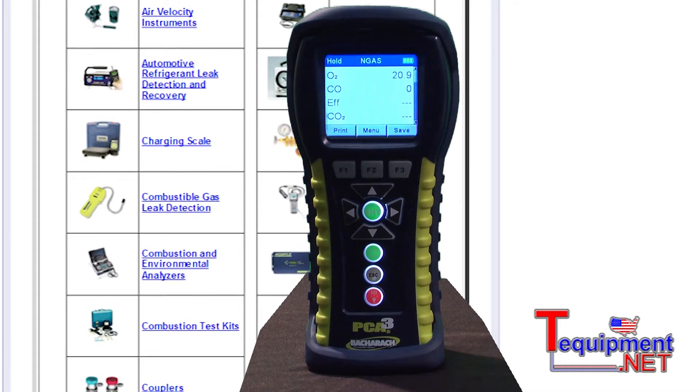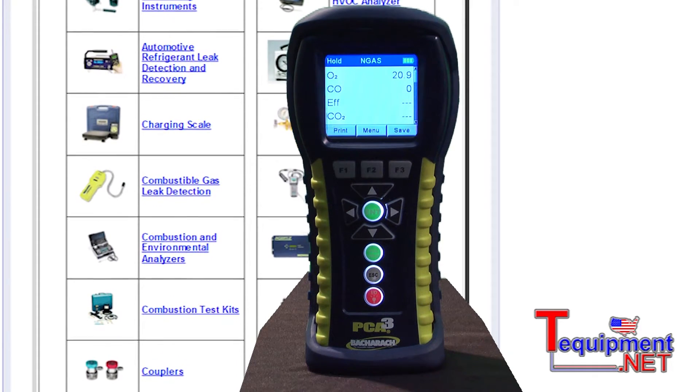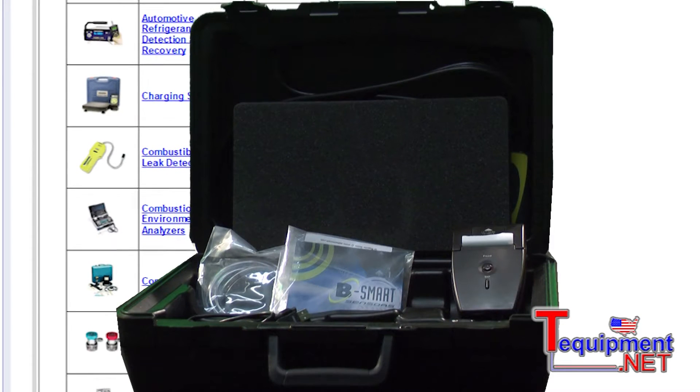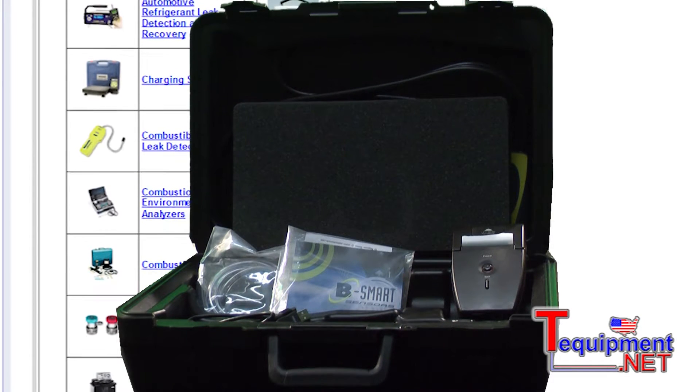It will also calculate CO2, combustion efficiency, CO air free, and the unit is field-upgradable for NOx, SO2, and high CO. The basic unit with the PCA3 comes with a probe and hose assembly as well as a hard case to protect the instrument.